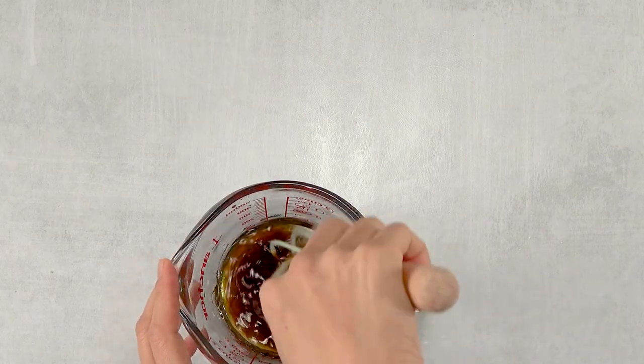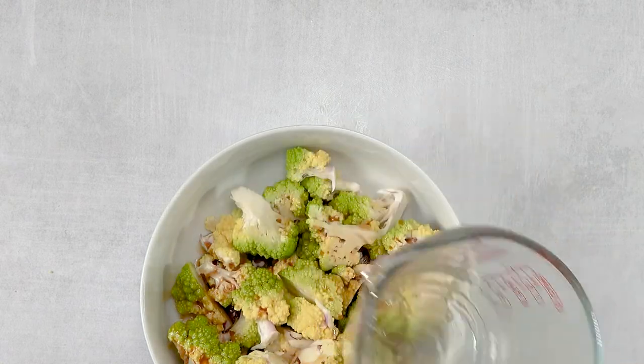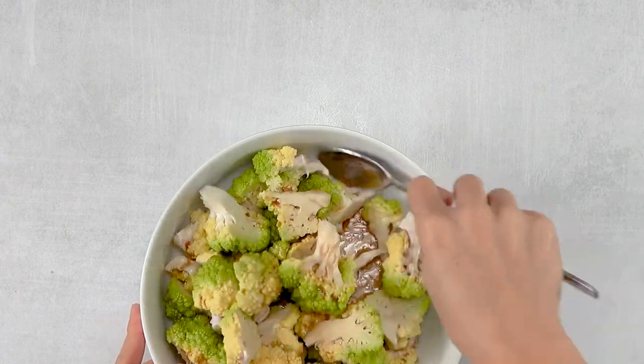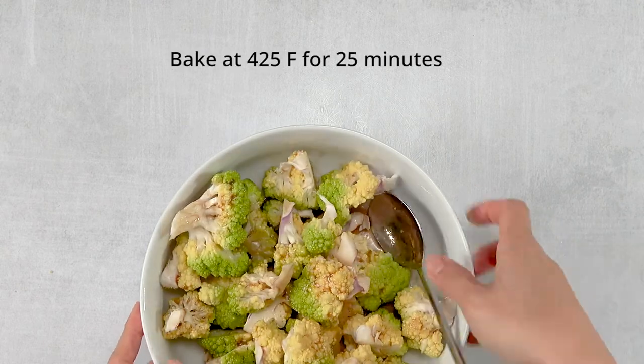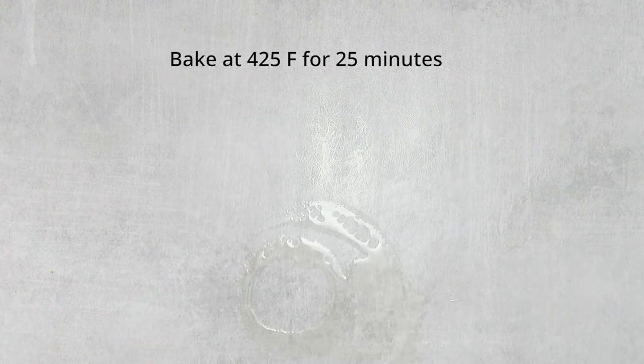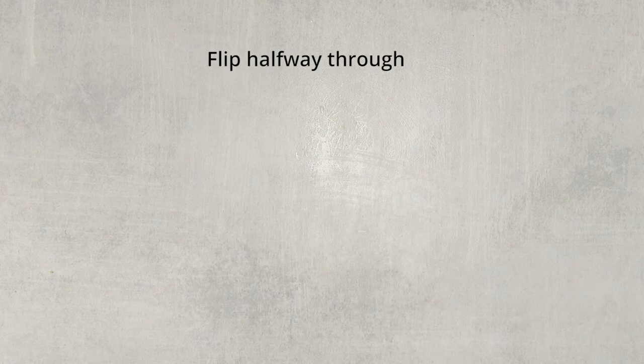Mix it well and pour it over the Romanesco broccoli florets. Mix thoroughly and bake in a preheated oven at 425°F for 25 minutes or until brown and soft. You might have to flip it halfway through.